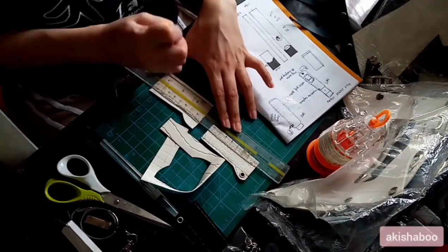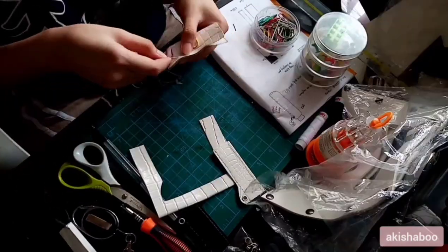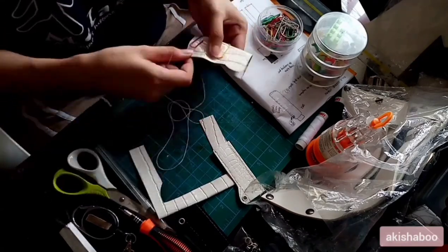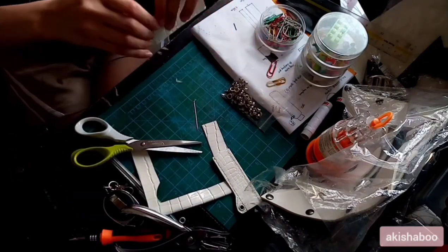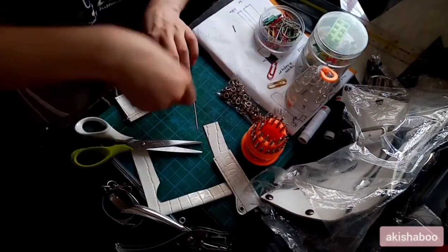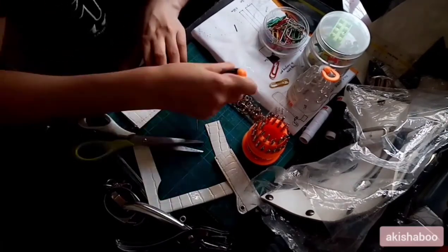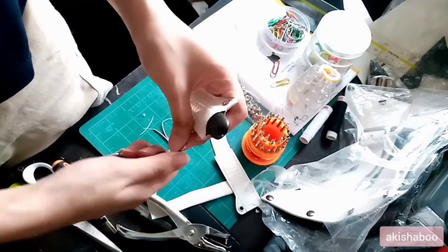I might do a giveaway but that depends. This part I explained fully at the end because it's a little more technical and I can't really explain it very fast, but the idea is just to make a nice thing. What you see me doing here is putting in the eyelet — I don't really have tools for that so I just improvised. I don't even have a hammer. Anyway, this is the finished product.